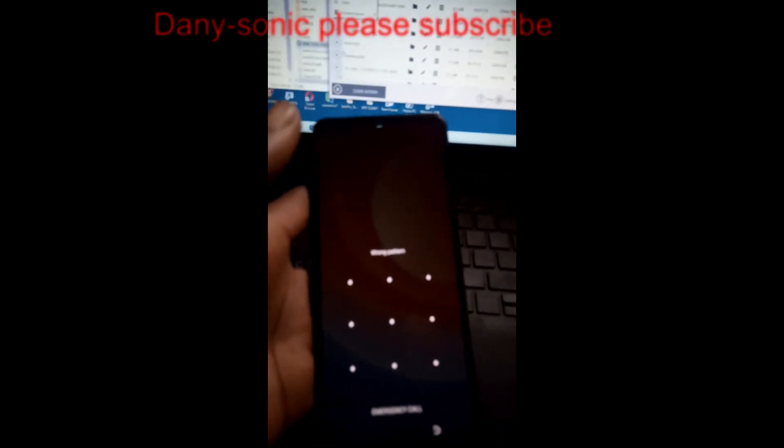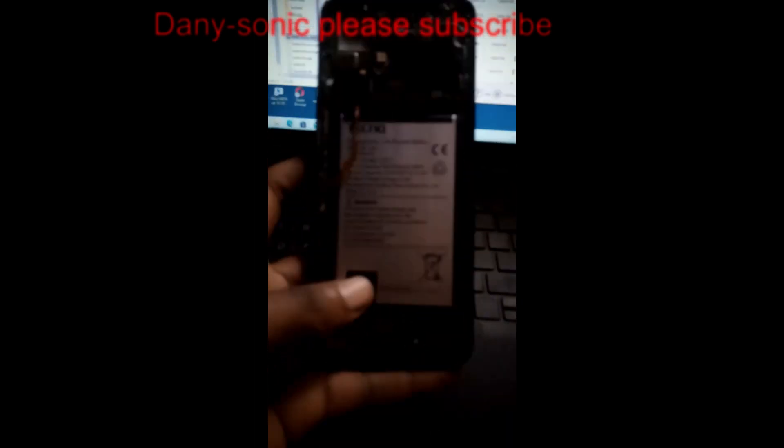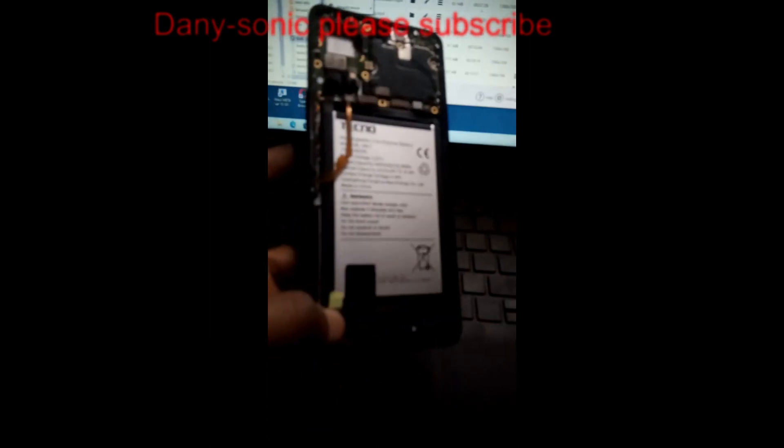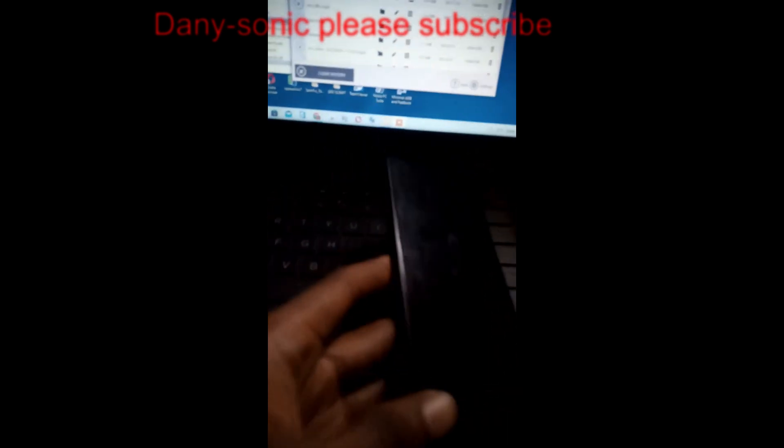Today I'm going to unlock the Techno CIC6, which is the Camon 19. I'm connecting with broom mode, not test point. In case your phone is locked to its test point, you can contact me for the test point. Let's get started.